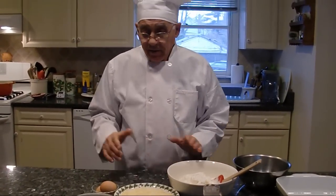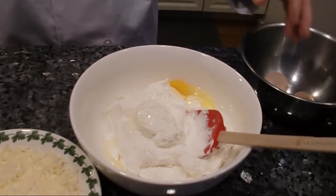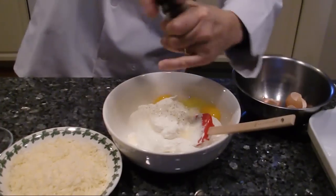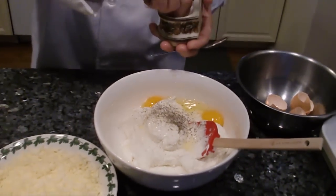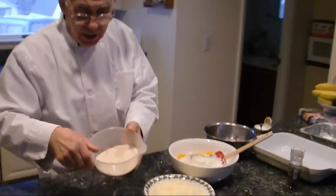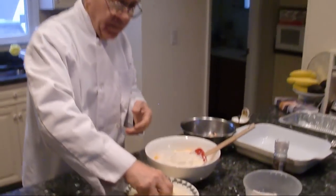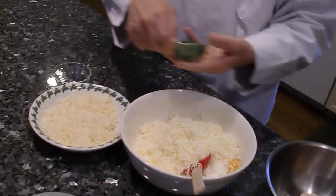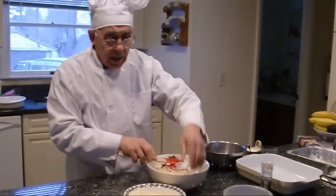I prepared my ricotta for the shell and we start with the eggs, black pepper, salt, Parmigiano cheese, mozzarella, and parsley. Now this, you got to mix it all together.